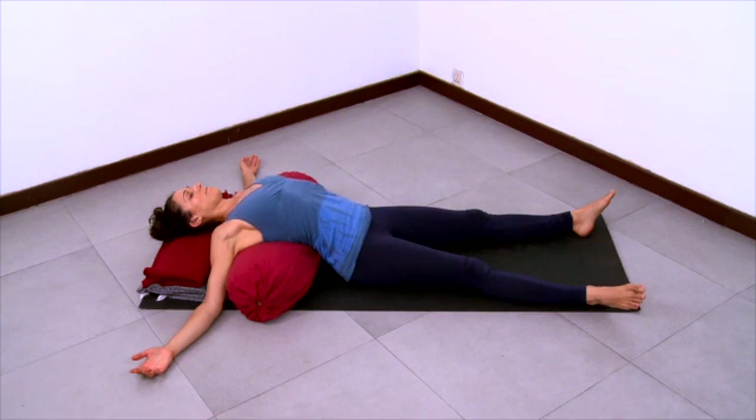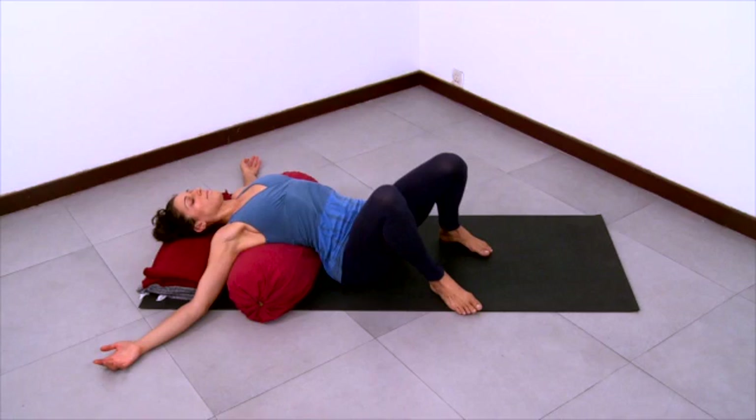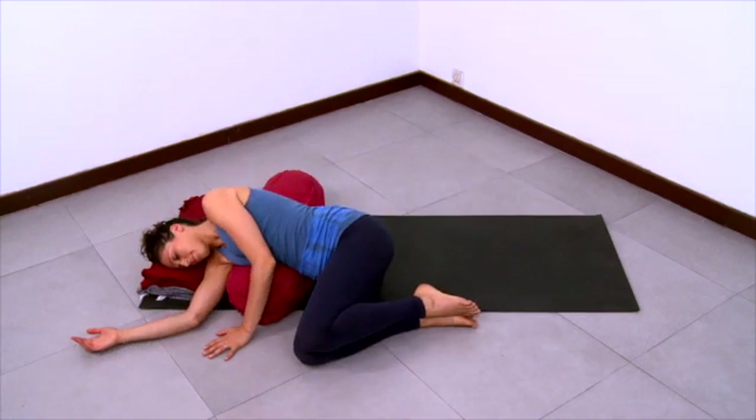Slow down your exhalations here. Stay very present in this moment inside yourself. Observing whatever arises — smooth inhalation, smooth exhalation.